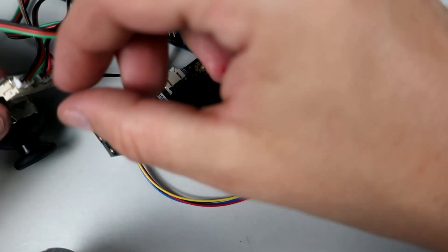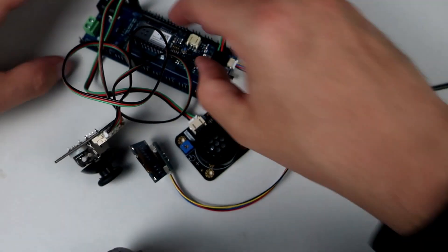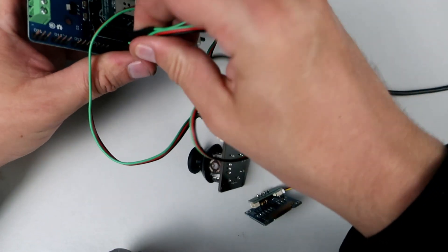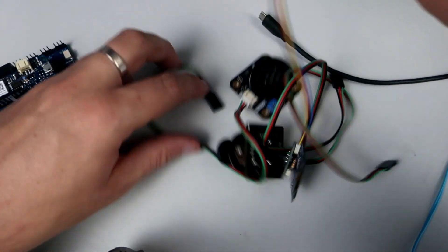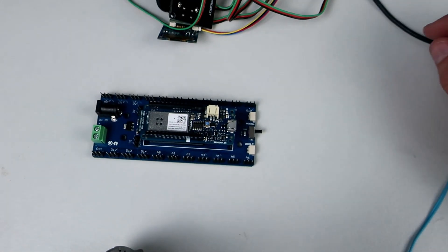Kids today are very lucky. In my primary school and high school I never saw a single LED, and I'm not that old. We learned about them but never used real components in class. But I was able to find some basic electronic components in class.